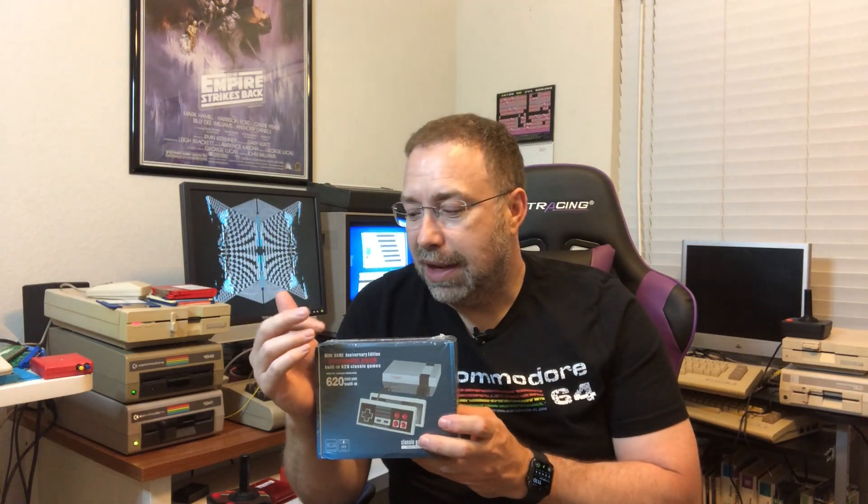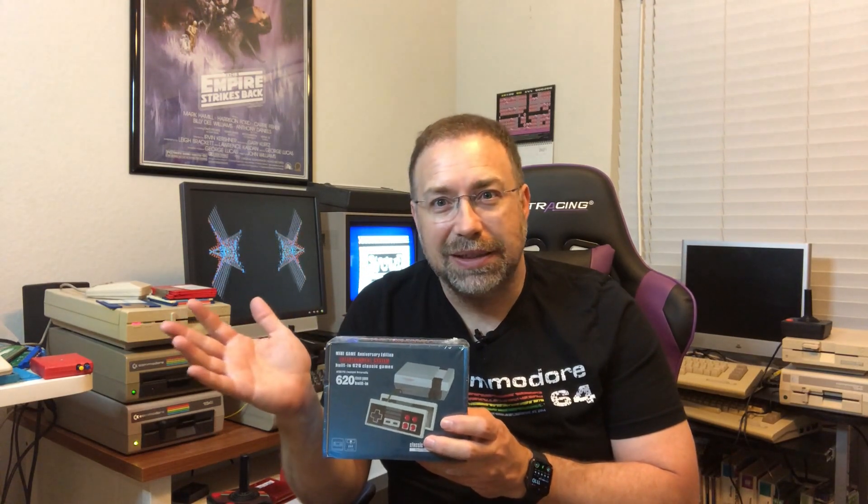When I opened the package, I got something with only 620 games — kind of looks like an old Nintendo, completely not what I wanted or expected. It was a bait and switch. I disputed it on PayPal, told them exactly what happened, showed them pictures of what I received versus what I ordered, and got my refund within about a week. If a seller ever tells you he doesn't use PayPal, don't buy from him — that buyer protection is very valuable.